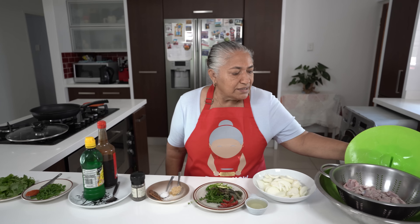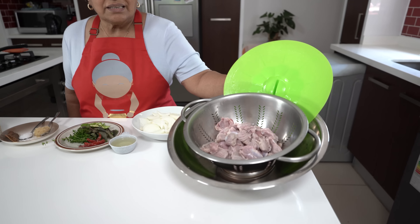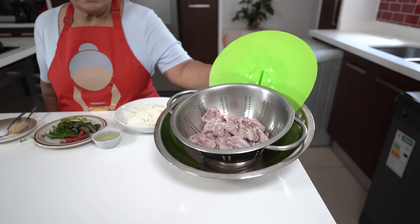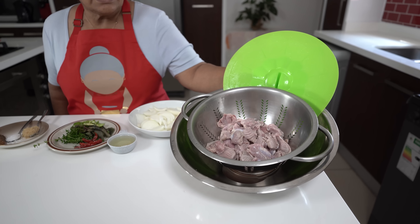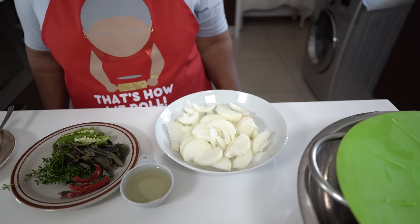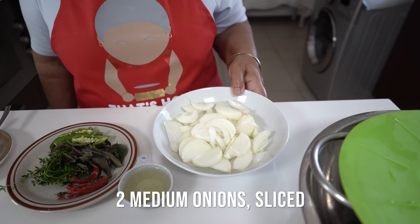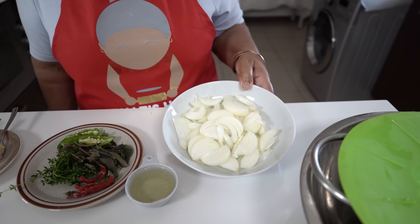Now I am going to cover this and let it sit while I prepare my other ingredients for the fry. You can have it soaking for at least an hour. You can see it's all cleaned up nicely. These are my ingredients that I prepared for the fry of the jublets.